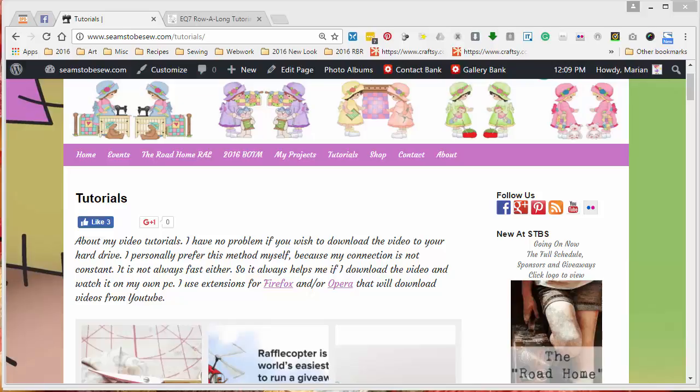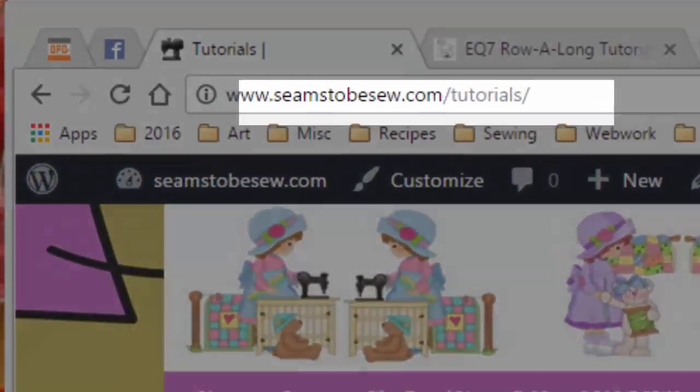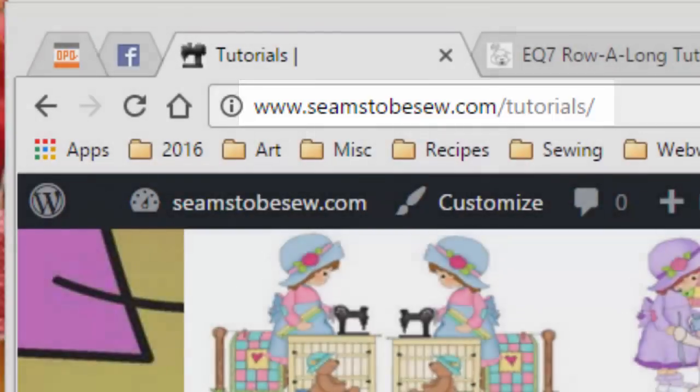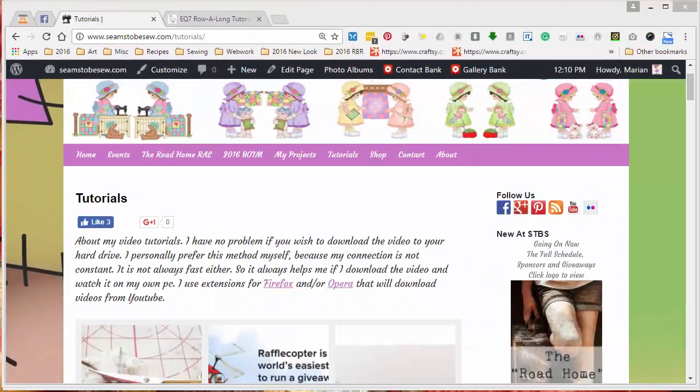Hello, this is Mary Ann Penna coming to you from Seemstobesew.com. I'm not going to promise you that today's video is going to be short because it is going to be kind of long, but it covers the basics of how to make a layout in Electric Quilt. Tomorrow I'll do one for when you don't have Electric Quilt.